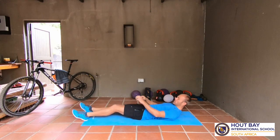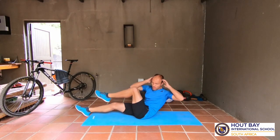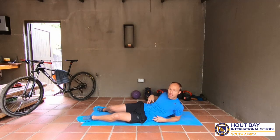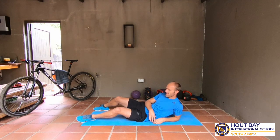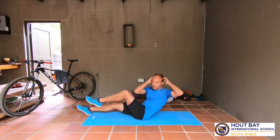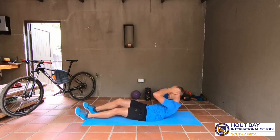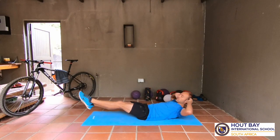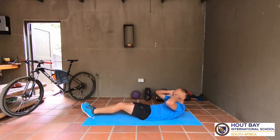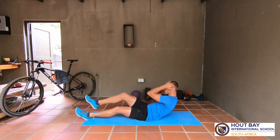Now we rest 30 seconds and then we do bicycle curls. We're going to lie down, bring our knee up and our elbow, and we cross over. We work the obliques - the oblique muscles. Ready? Let's go - cross over and down, cross over and down. Make sure you cross nice and far over. If you want to make it more difficult, you can lift your legs higher. Come on, work it, work it, work it!